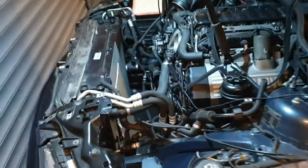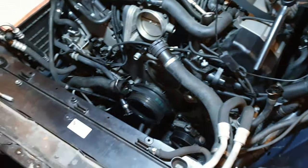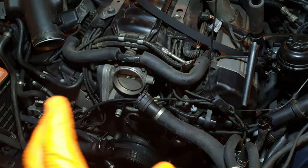Good evening, joining me on a Wednesday evening here. I've got the 740 in the garage — let me run you through why it's in. It's been here for about two weeks now and as you can see the engine bay is in a partial state of disassembly. Most of the cooling system is missing and it's sitting over on that table. This is of course the N62 V8.